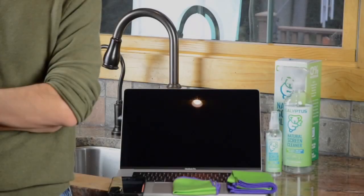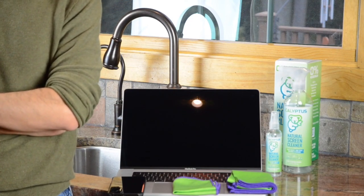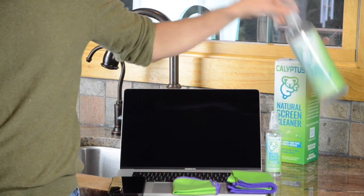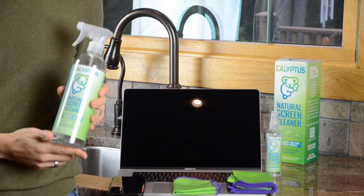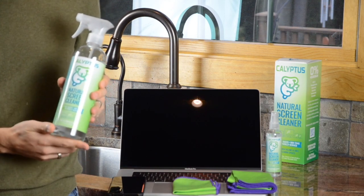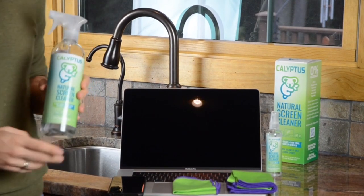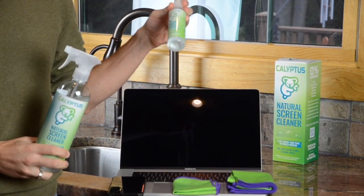I want to show you how to use Calypso Screen Cleaner to clean a laptop screen and to clean an iPhone screen. A few notes: our 24-ounce bottle dispenses 0.9 milliliters of cleaning solution — that's about three times more than our competitors, so you do not need very much of it. For a 15-inch laptop screen, one spray is sufficient. For anything smaller, we recommend you use our 4-ounce bottle and use a few sprays.